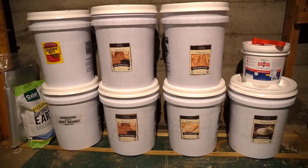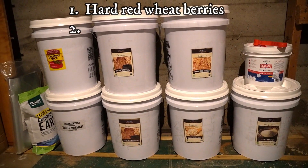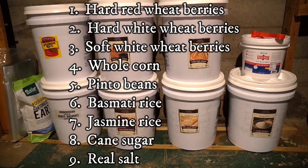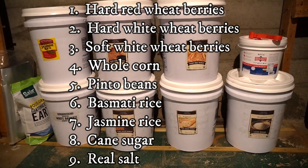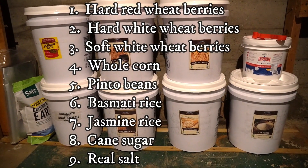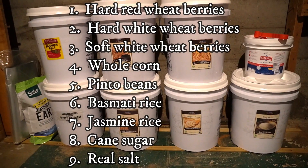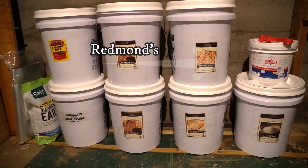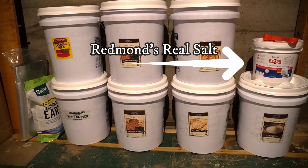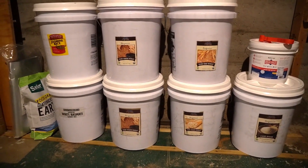I just picked up my second order from Azure Standard and now have a good supply of three types of wheat: hard red, hard white, and soft white, plus whole corn, beans, two types of rice — basmati and jasmine — and organic cane sugar in 25 pound bags. These can be stored for up to 25 or 30 years. I also have some real salt in a 10 pound bucket, and all of it is still being stored in mylar bags with oxygen absorbers.